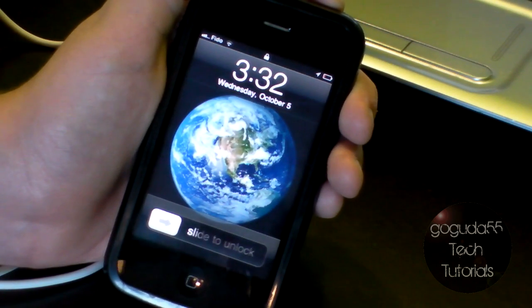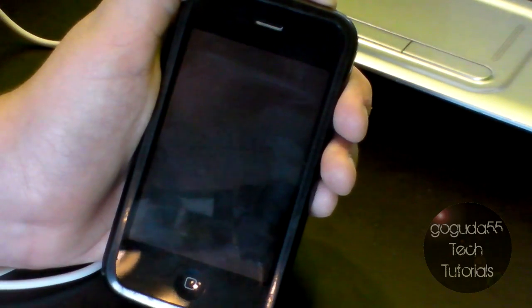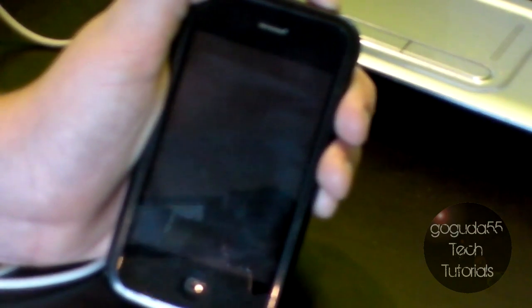Hey guys, Gugu25TechTutorials here. Today I'm going to be showing you how to put your iPhone, iPod Touch, and iPad into DFU mode. The steps are the same for any iPhone, iPod Touch, or iPad, but I'm going to be doing this on my iPhone 3GS.